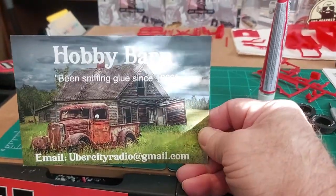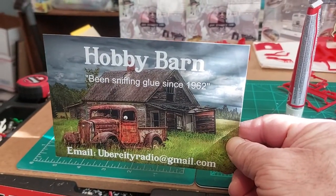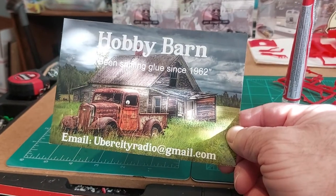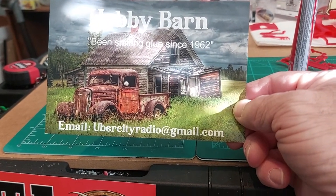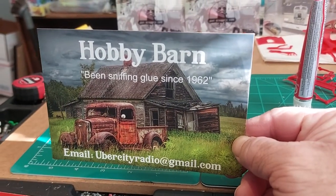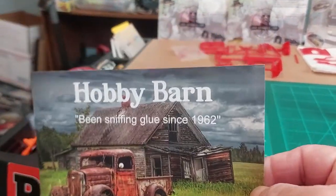We got another new card in the day. We got Hobby Barn — says he's been sniffing glue since 1962. We'll turn you around here and show you his card. That's a cool card, Terry. And if you want to get with Terry and get a card, there's his email. It's Hobby Barn on the YouTubes; if you're not subscribed to him, go ahead and subscribe.